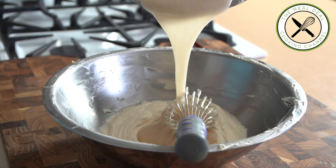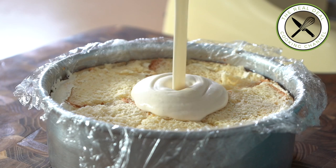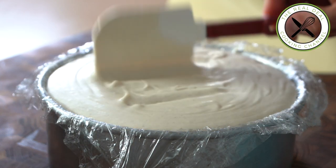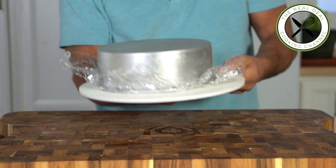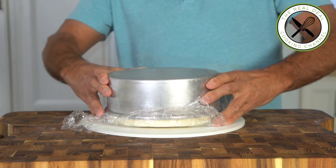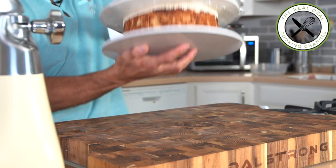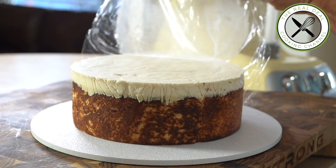Mix the first half of the diplomat cream with the pear puree and finish the cake. The addition of the pear filling will definitely enhance the flavor and texture. Place in the freezer for three hours to set, then unmold and keep refrigerated.